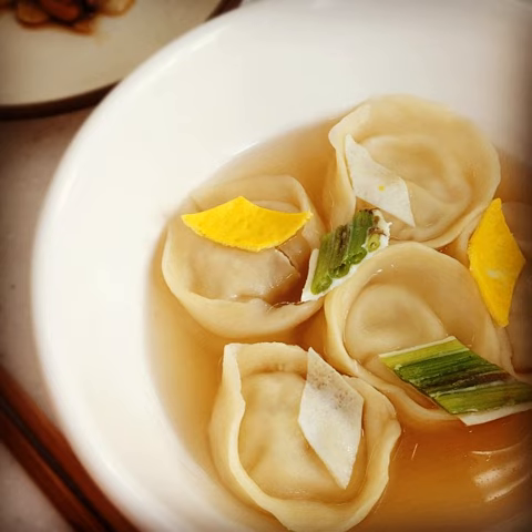Both wheat and buckwheat — the main ingredients for flour — were mainly cultivated in the north. Mandu was made and cooked in various ways, including mandu guk. In the Korean royal court, the dish was called byeongsi, while in Eumsik dimibang, a Joseon dynasty cookbook, it was called sokarutang. The exact era when mandu guk got its modern name is unknown.